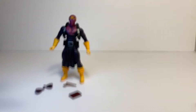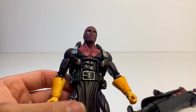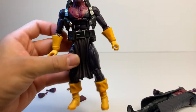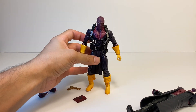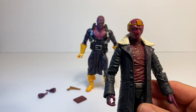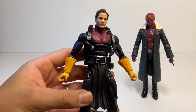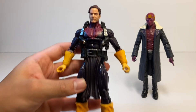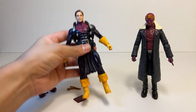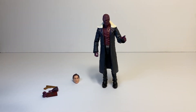Let me see if we can do a head swap. Here is the Disney show head on the comic body — that actually looks really good. And here's the comic head on the show body — that doesn't look too bad either. The regular head on the comic body looks pretty cool too and fits on there really nice. So yeah, those are some pretty cool head swaps.